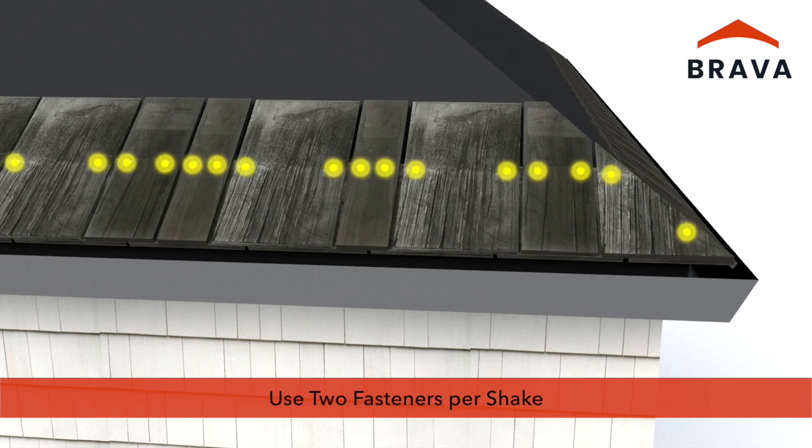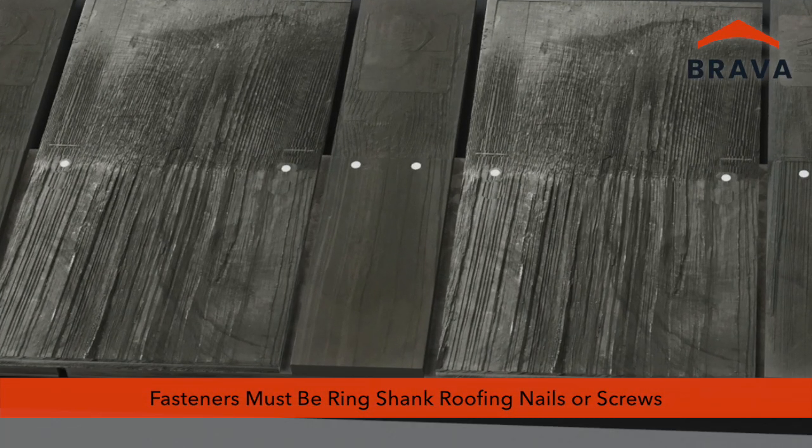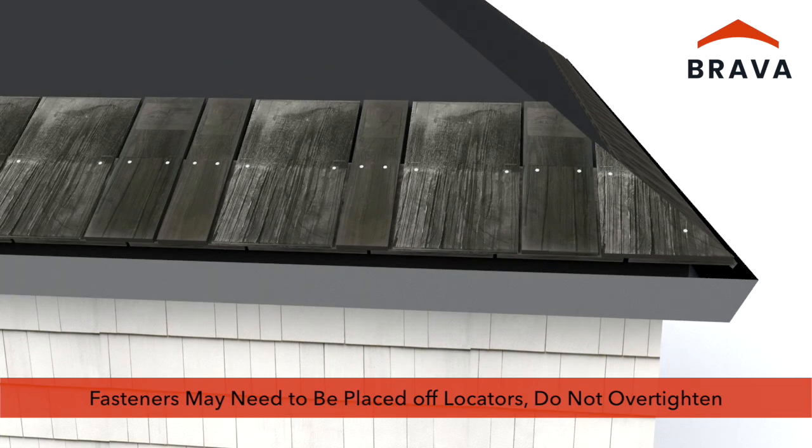Use two fasteners per shake. Fasteners must be ring shank roofing nails or screws. Ensure compliance with building code, warranty, and application requirements. At the hip, fasteners may need to be placed off of the locators. Take care not to over-tighten the fasteners.